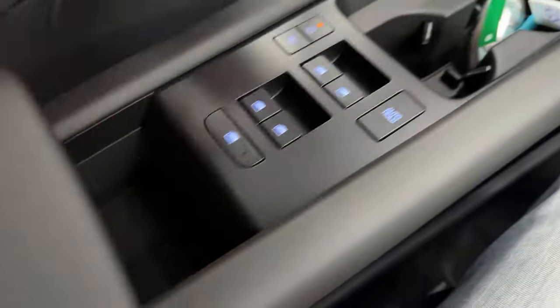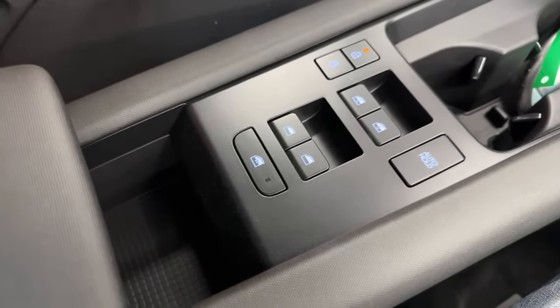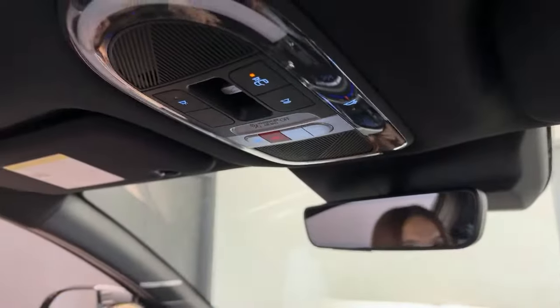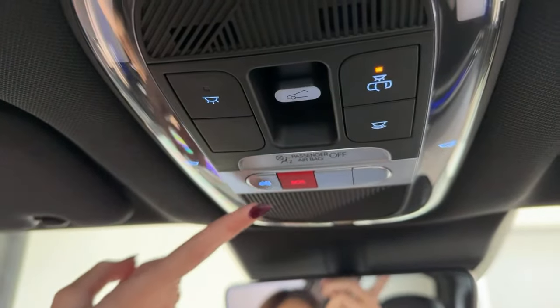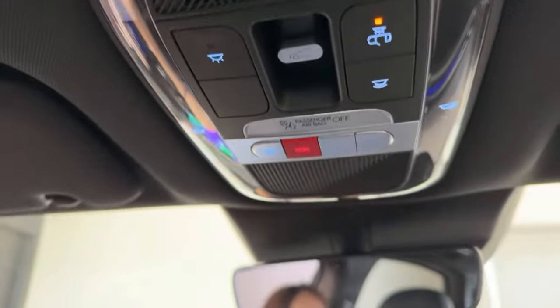Over here, we have our window controls. Like I mentioned earlier, there's a lack of buttons on your doors — this is where you're going to find everything. These buttons up here may not seem like a great tech or safety feature, but they are. You have your tow truck button if you ever need roadside assistance and your SOS button for emergency services. Seeing these buttons also tells me one thing: this vehicle has Blue Link, which is Hyundai's telematic system.